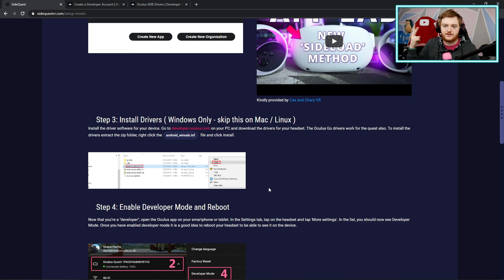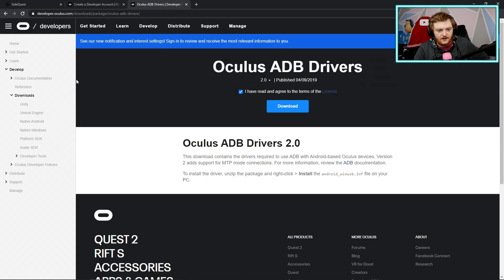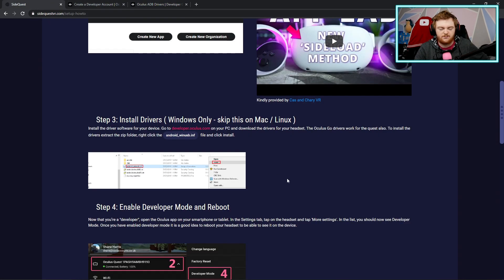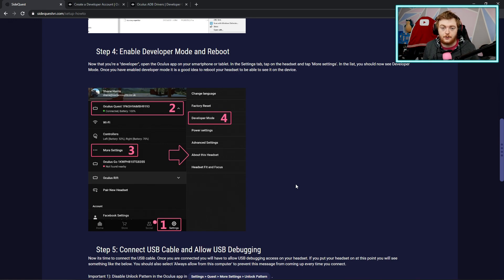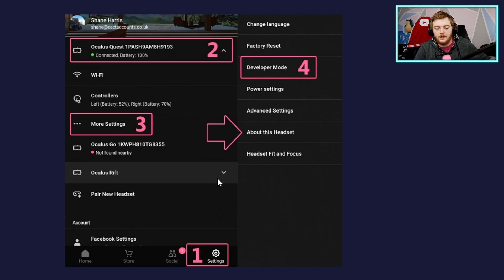So to recap: step one we've downloaded SideQuest, step two we've signed up as a developer on Oculus, step three we've installed the ADB drivers — available from the Oculus developer portal under Downloads; link is in the description. Step four is where we need the phone. You should already have the Oculus app installed. What you want to do is connect your headset to your phone in the Oculus app, go to Settings, make sure your headset shows as connected, go to More Settings, go to Developer Mode, and enable it.